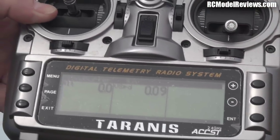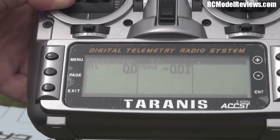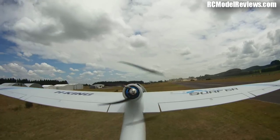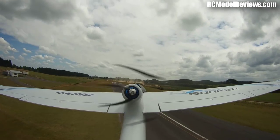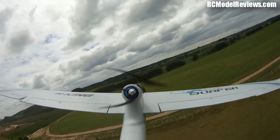I'll turn it to the silent position now and launch the model, and we'll fly around. I'll describe what's happening as I'm flying. Okay, it's pretty turbulent out there today — must have run through a bit of lift as we went through that launch.